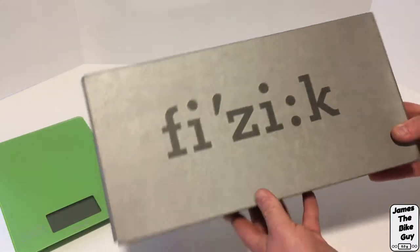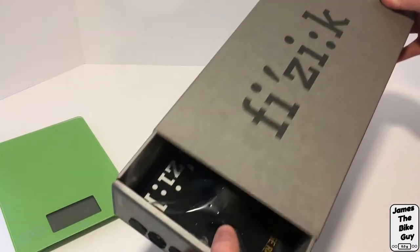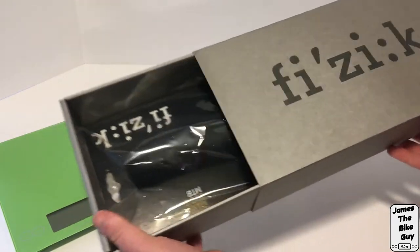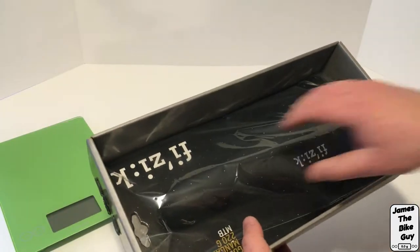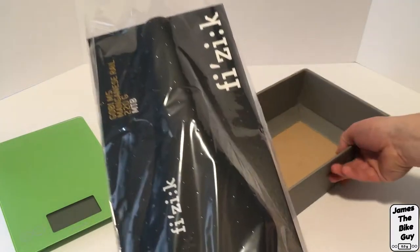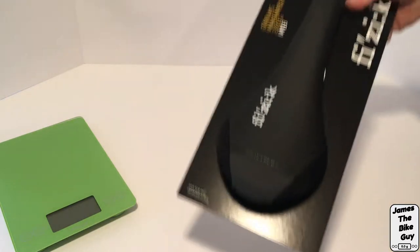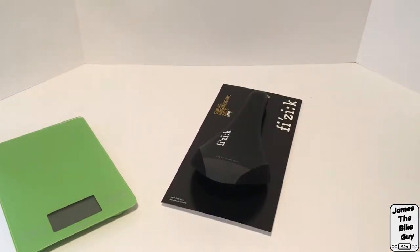I've got the saddle here in the box and let's go ahead and unbox it to see what it looks like. We'll first go ahead and open up the packaging and you'll see the Gobi saddle is wrapped in plastic inside the cardboard package. We'll go ahead and pull that saddle out here.